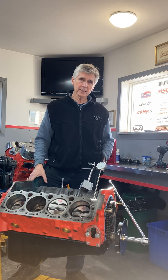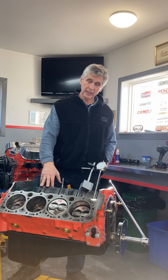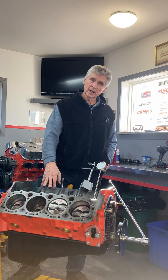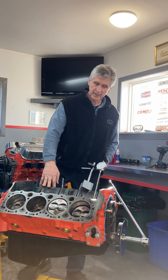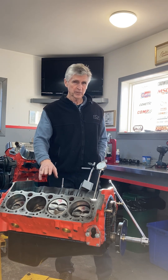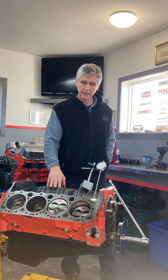You've heard me say in the past: if the flat tappet cam survives the first 10 or 15 minutes on startup and it's done right, it's probably going to have a long and happy life. And that's not true in this case, because we had a great startup, there were absolutely no issues, the dyno performance was fine — and here it is back again.